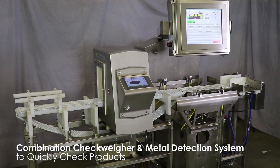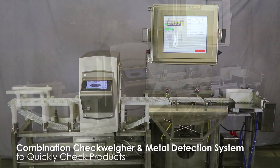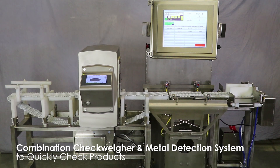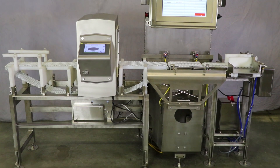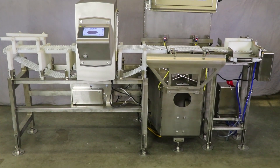This is a combination metal detector and checkweigher used to check grated cheese containers. The unit features stainless steel washdown construction and ensures all containers leaving the facility are within acceptable limits for weight and metal contamination.